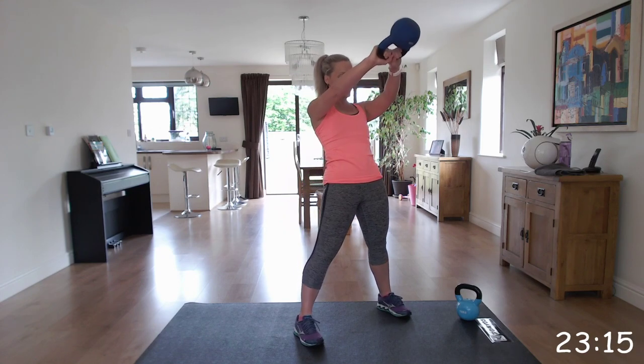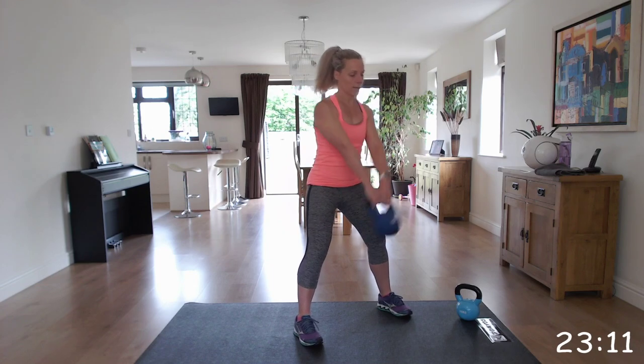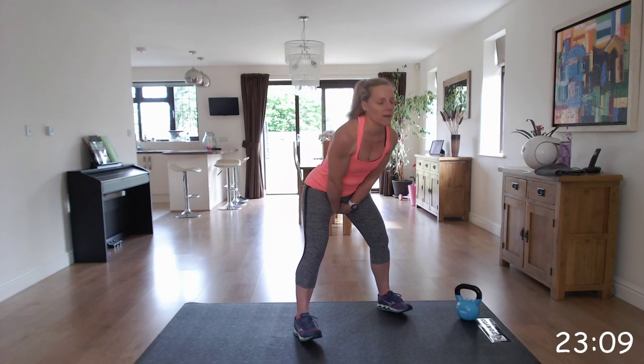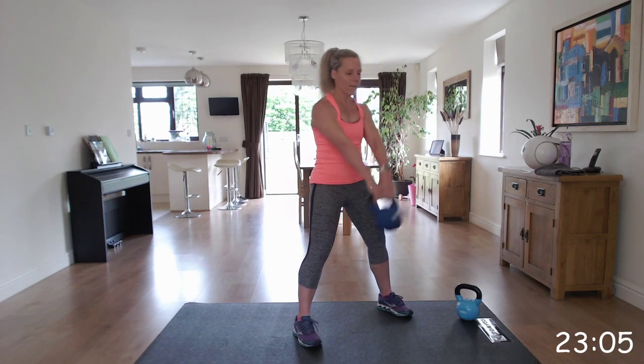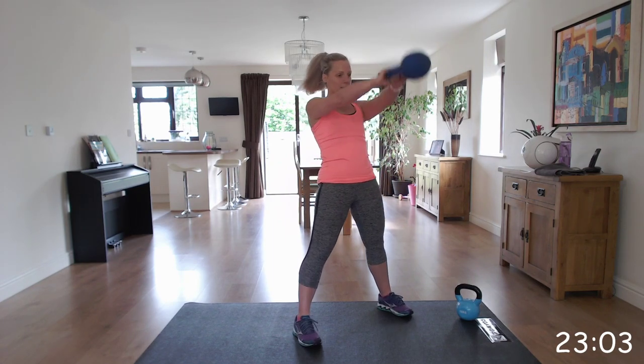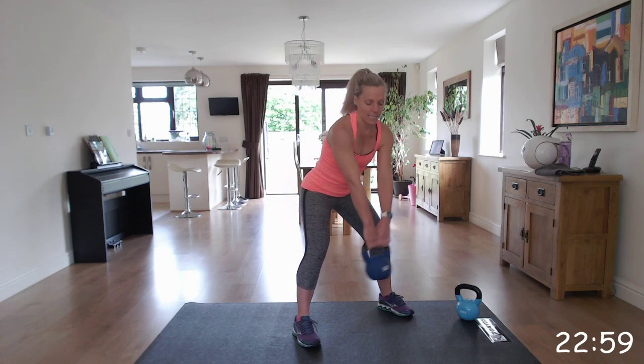Shoulders back. Squeezing those glutes as you thrust forwards. It's more like a deadlift move, it's not a squat. And rest it back down.